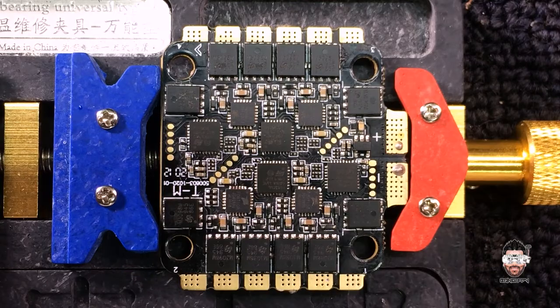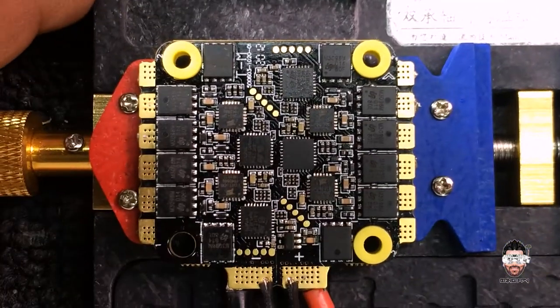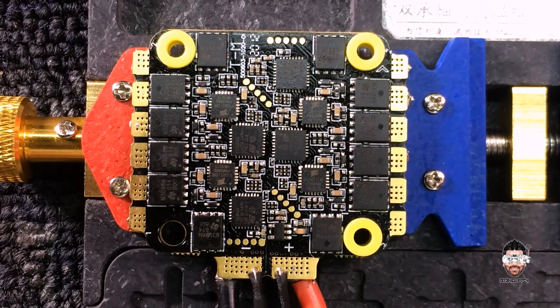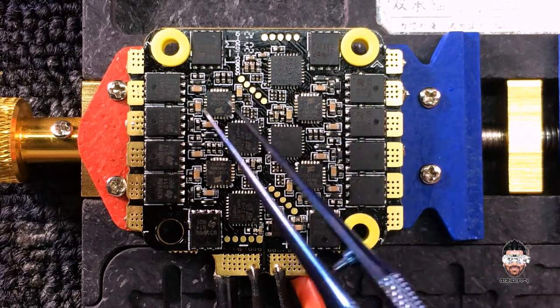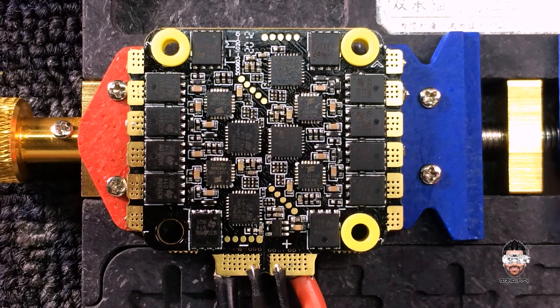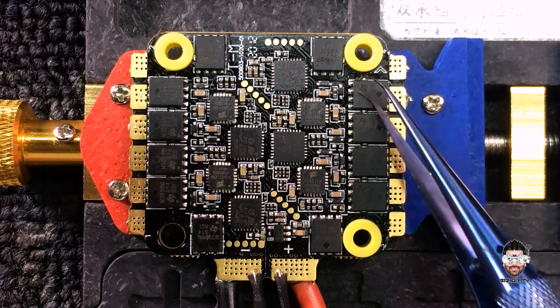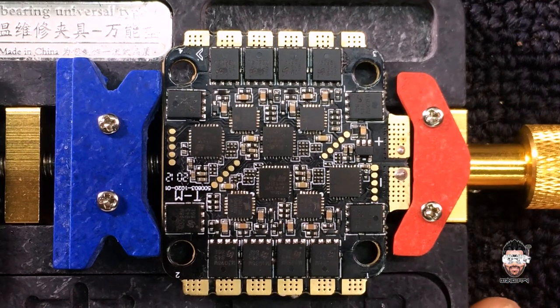What I'm going to do is remove these MOSFETs. We have another donor board — this one is also the same Velox 55 amp board, which has some bad MCUs. I'm going to keep it as a donor for further repairs. I'm gonna salvage a MOSFET from this board and place it onto the board we're currently working with.